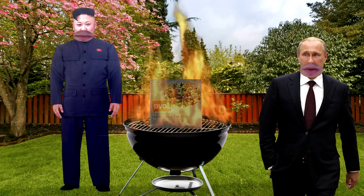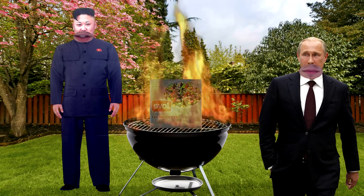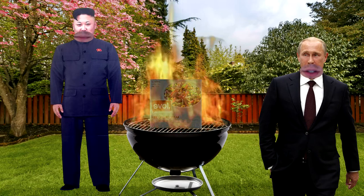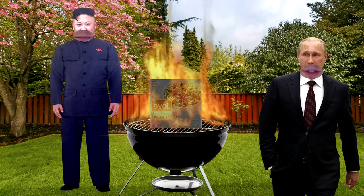So what are you cooking? I'm fire grilling Evol Fire Grilled Steak. Dude, you know that is a microwave meal, right? You're not even grilling it, you've just set it on fire.